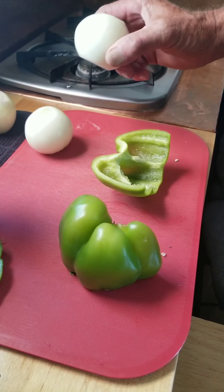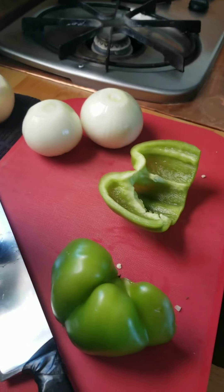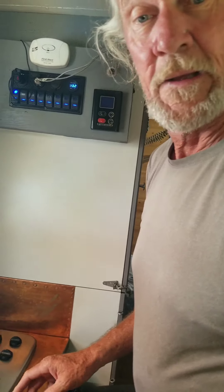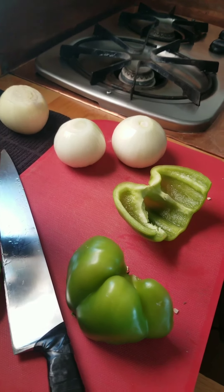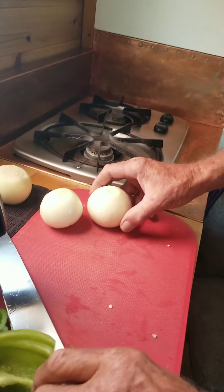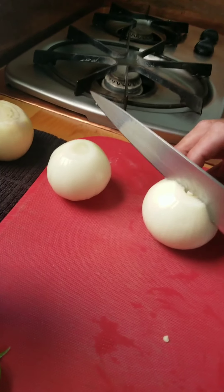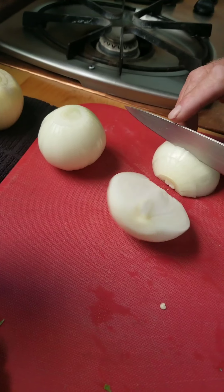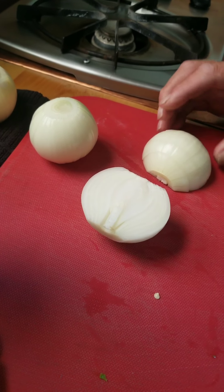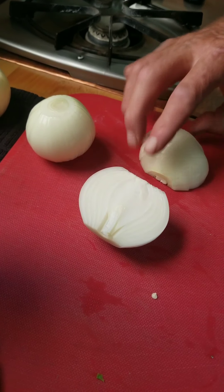And when you chop onions, if your knife is sharp, your eyes won't water near as much as when your knife is dull. Because when a dull knife smashes the fibers, it releases all that stuff into the air. If a knife is sharp, it slices cleanly through the fibers and doesn't release near as much stuff in the air.